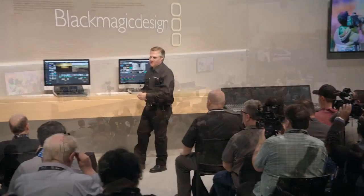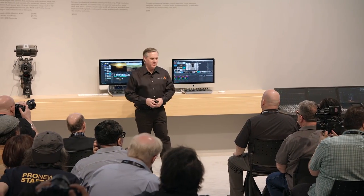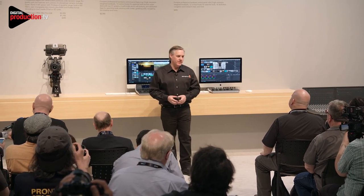Welcome to NAB. It's great to be here with everyone again. I've got a little case of the NAB voice. We've got a few things we've been working on and we want to update you, so we'll get straight into it.